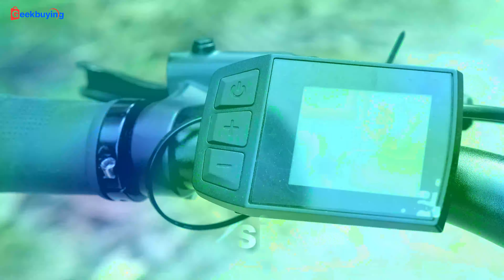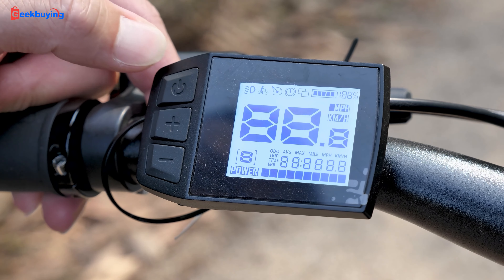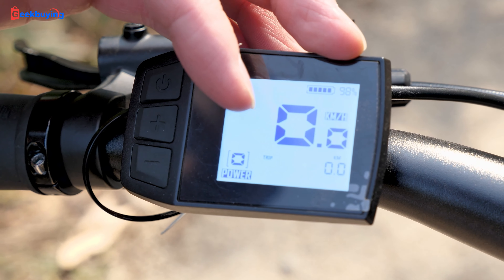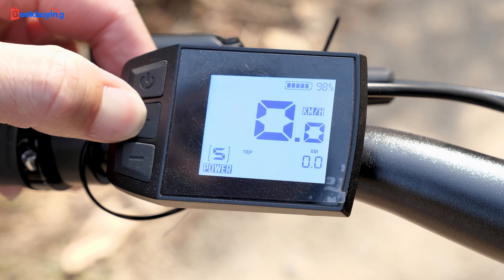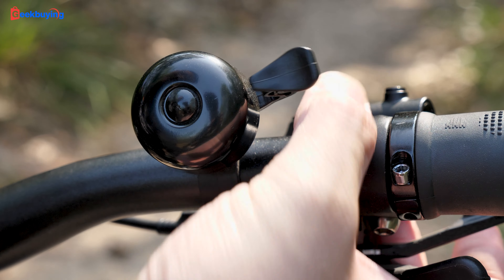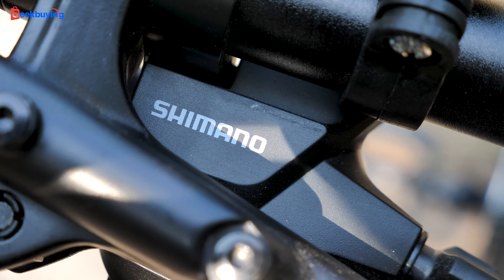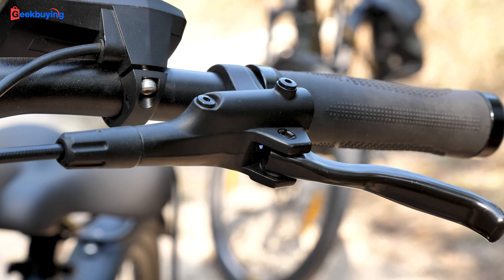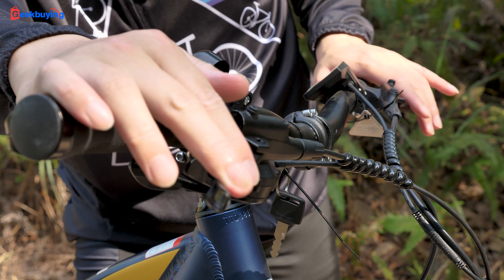Starting with the design. On the left handlebar, we've got an LCD display — press and hold the power button to turn it on. The display shows you various stats like your battery level, your current speed, and your assist mode. You can press the plus or minus key to adjust that. Moving to the right handlebar, we've got a bell that's pretty loud and also a seven-speed Shimano shifter. Two-hand hydraulic brakes, which I really dig — hydraulic brakes give you better brake efficiency, smoother and more precise compared to mechanical disc brakes.